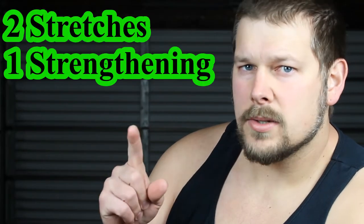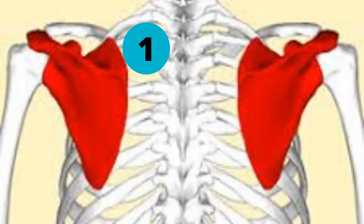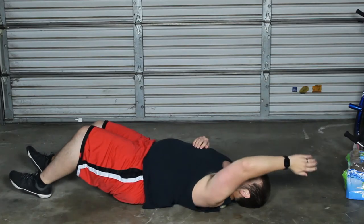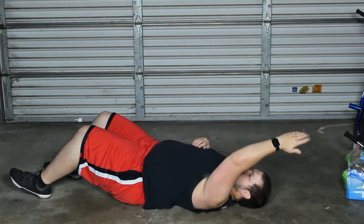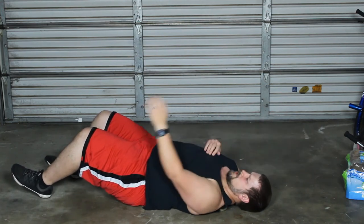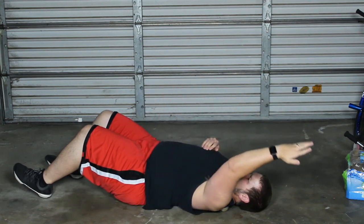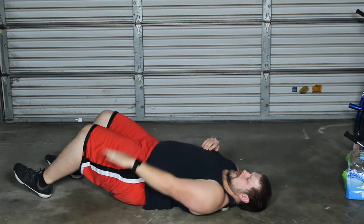Grab a lacrosse ball — we're going to have three different positions placing it around our scapula: one, two, three. Position one is right up by the top; we're going to put it right to the inside of that scapula. We're going to start with our hand as far overhead as we can go and just walk it through those ranges of motion. What I like to do is switch my palm going down and then switch it back so my palm is always facing the ground.